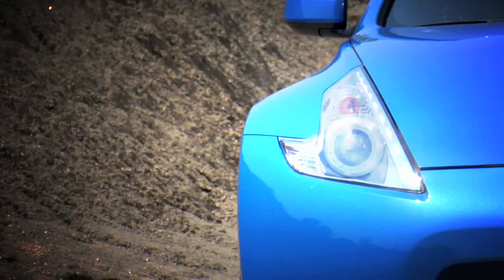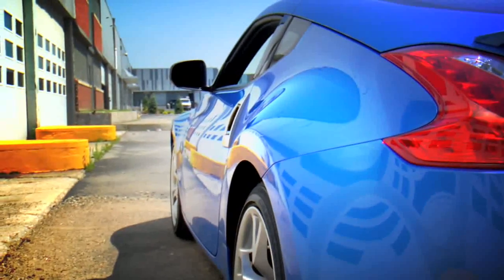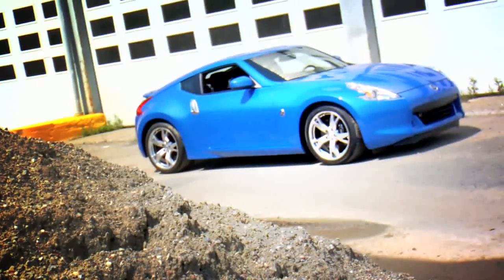The exterior styling also gets an upgrade with more aggressively sculpted lines to give the new Z a more compact, scrappier appearance. But it's not all in the styling — the wheelbase is four inches shorter, and overall length has been reduced by nearly three inches total from the previous model.